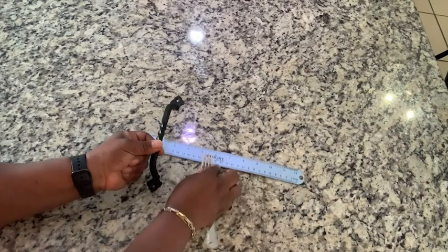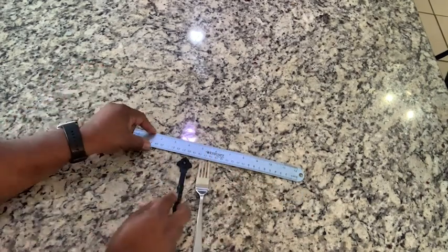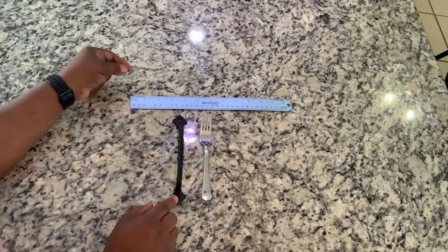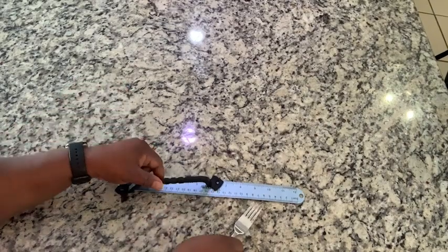It's only about the size of a dinner fork. If I measure it here, it's only going to be 6.3 inches from hole to hole, so it's going to fit any space that you want. I love that it has this beautiful decoration on the handle.